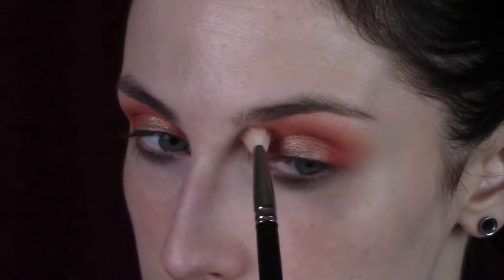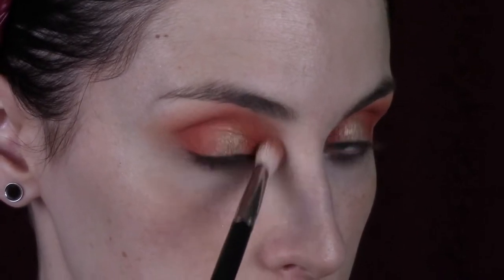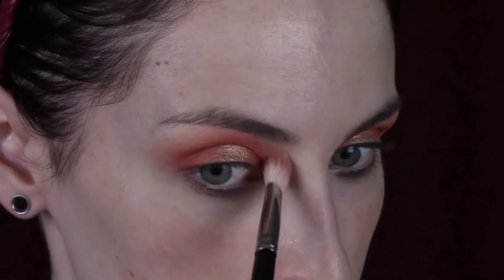Then I'm re-intensifying whatever I blended away, just right in the middle — not going out to the edges. Then I'm touching up the blending on the inner corner of my eye, making sure it matches and follows the same shape.